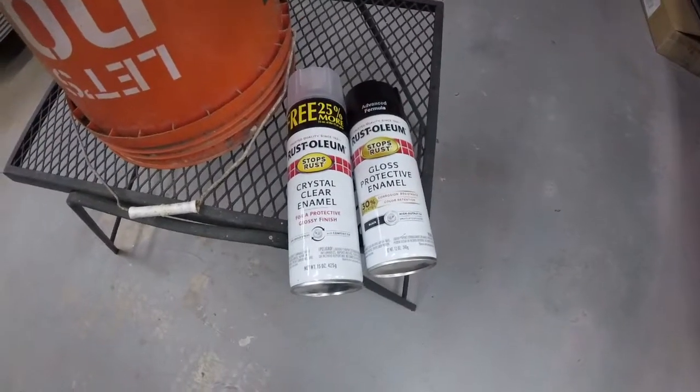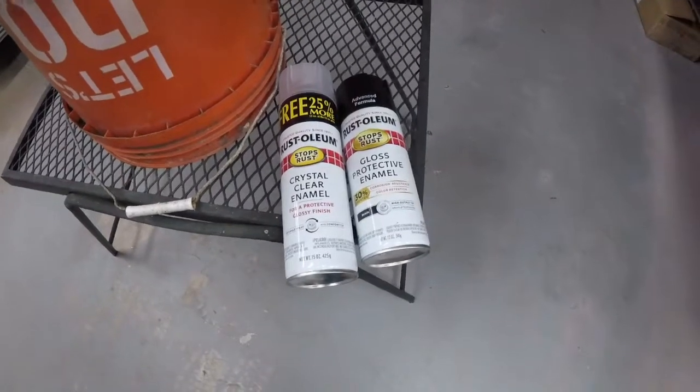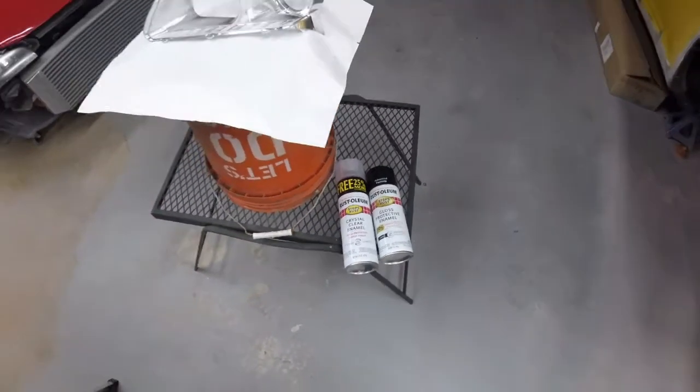As far as paint, I like to use this Rust-Oleum here — it's cheap, you can find it anywhere, and I've always had really good results with it. So we just have their gloss black and then their crystal clear enamel.